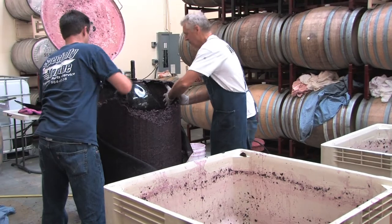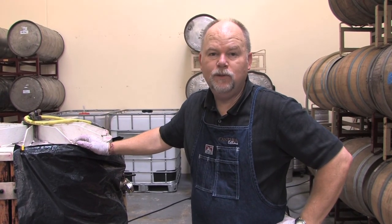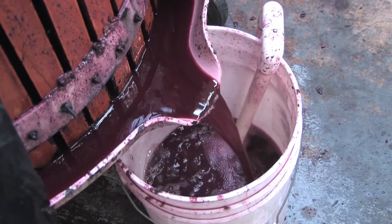We've got our fresh wine coming out of the press, off into a thousand-gallon tank, and it'll sit there for the next two to three days, then go out into a barrel. The next time we really look at it is probably about a year from now — our first racking. It takes a long sleep in the barrel for 12 months before we really handle it much again.